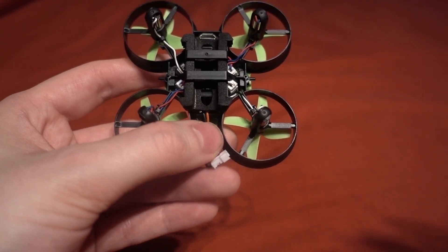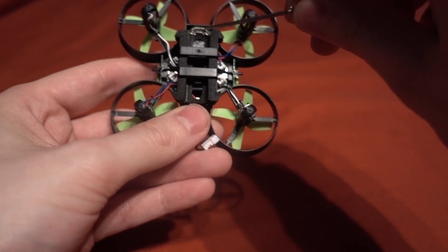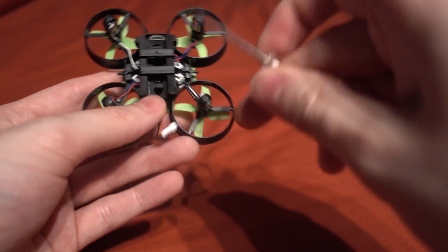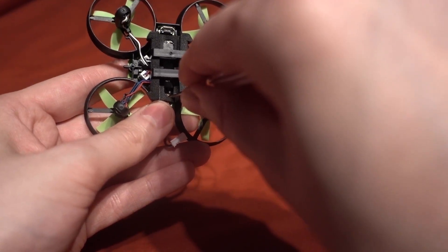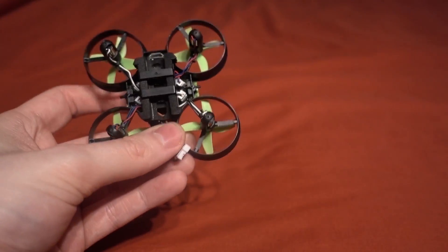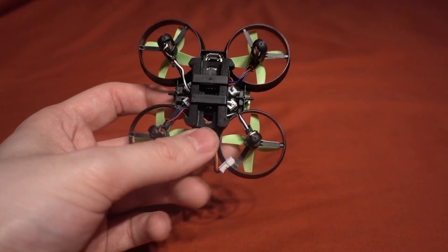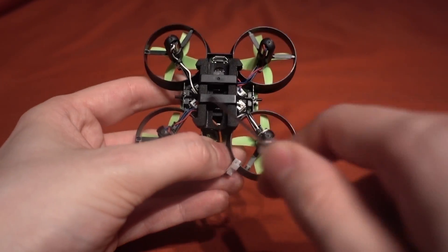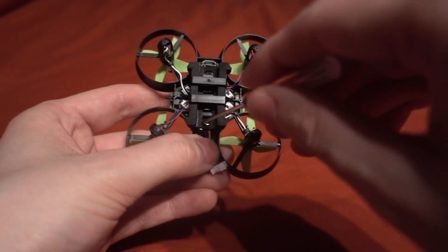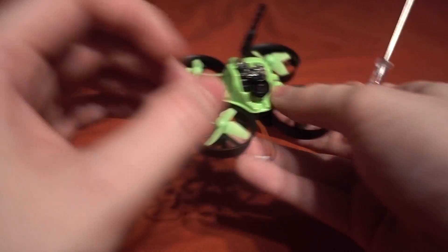A little trick I found for binding: I plugged in the USB lead, held down the binding button, then plugged the other end into the computer - that sends it into bind mode. You can't use the Spektrum satellite command in Betaflight because it's not a Spektrum satellite receiver; it's actually a PPM receiver. I always find those buttons a bit of a pain, but there you go.